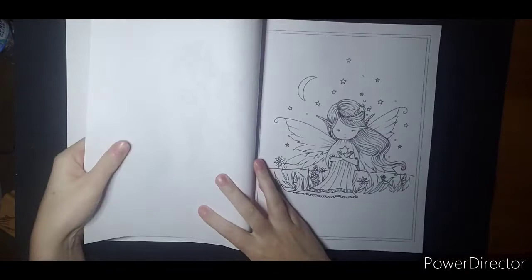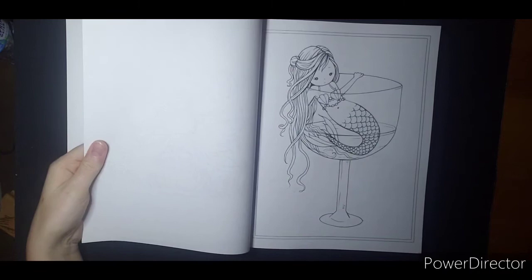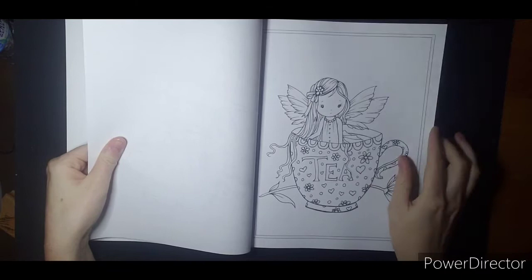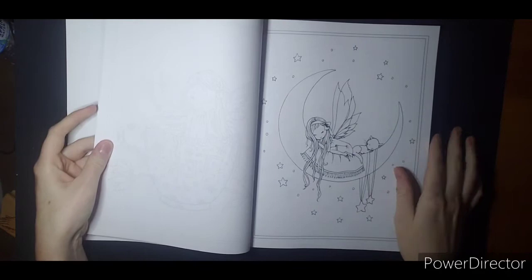Cute dress, these little birds. This is cute too. Lots of little witches — I do like some witches. I'm very into fall themed things, so I do like fall color palettes as well. That's so cute.